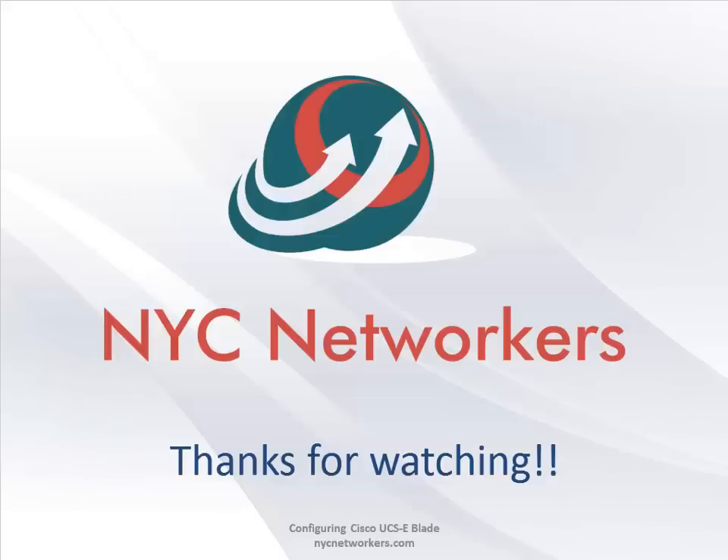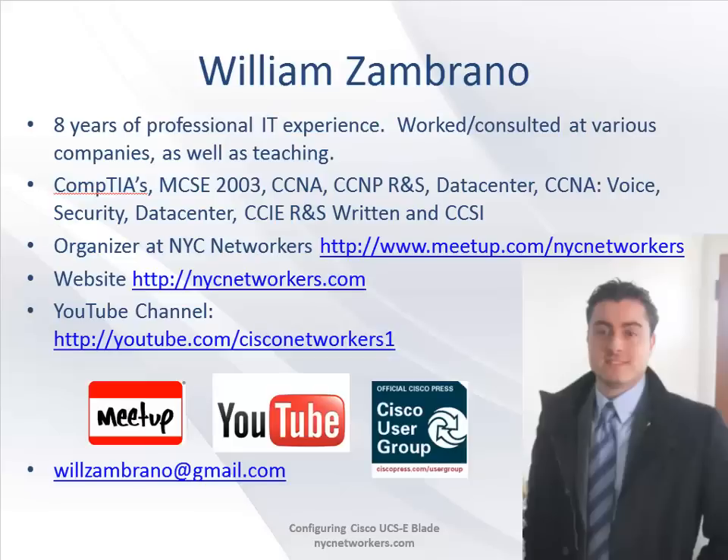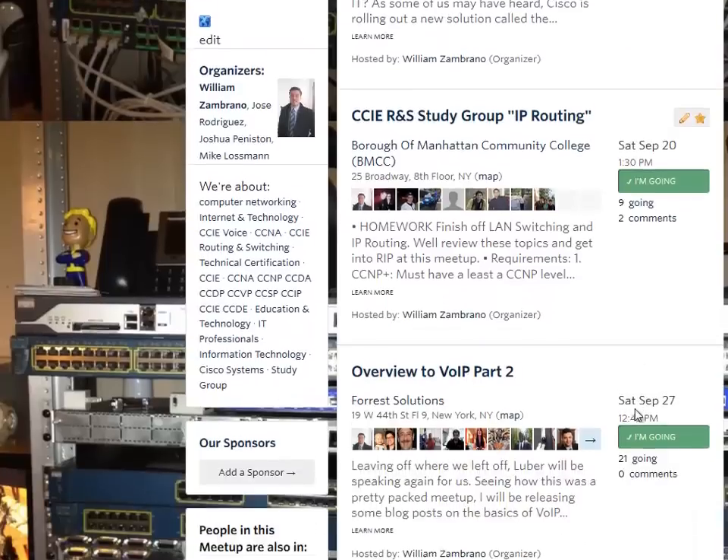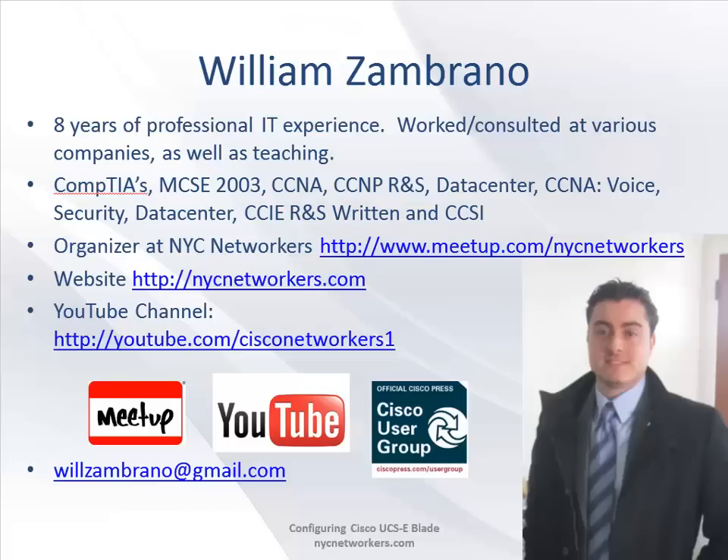That's about it for this configuration - pretty straightforward. I hope you guys liked it. Drop me an email and let me know what you think. Going forward I'll try to put more of these mini videos together, maybe pair a blog post with a video demo. I hope to see you guys at a future meetup - we have a couple of good ones this month.